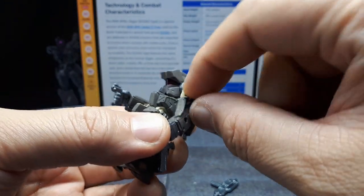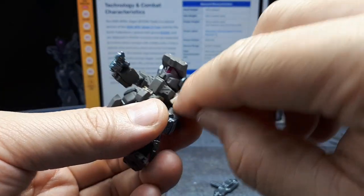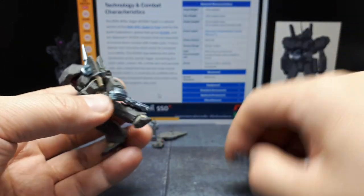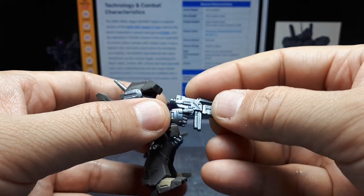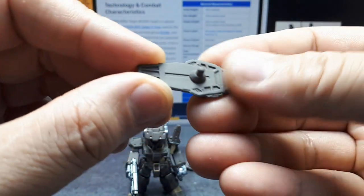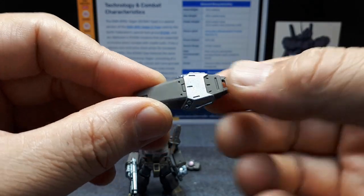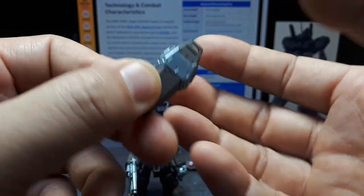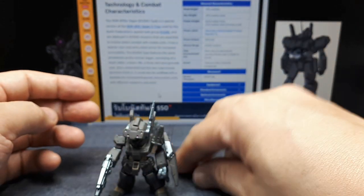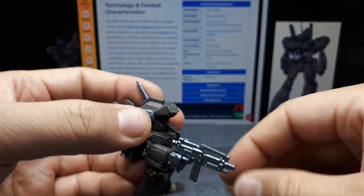It doesn't make sense to have the knife here — it's too large — and it doesn't look normal either way, it's just strange. Let's get this back on here. This shield has minor details but I like the metallic on the front surface, and it has that hollow window. It goes onto the arm very nicely.